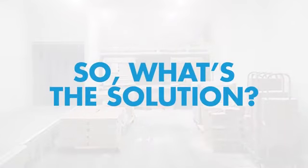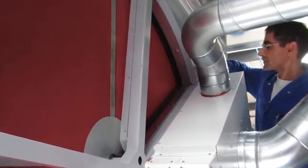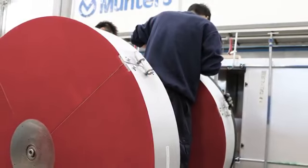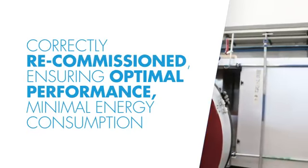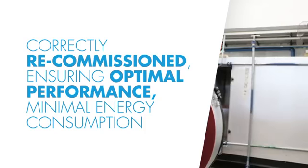So, what's the solution? Having Muntas Global Services replace the rotor means that not only the rotor is properly installed, but also that the dehumidifier is correctly recommissioned, ensuring optimal performance, minimal energy consumption and lowest running costs are achieved.